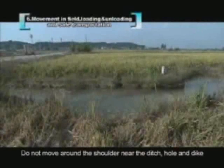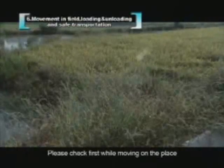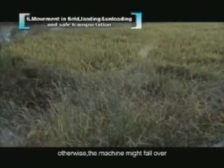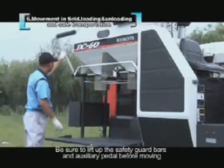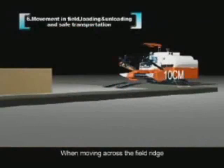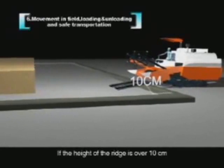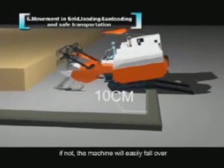Do not move near ditches, holes, or dikes. Check carefully before moving on places where weeds flourish or are covered by water — the machine might fall over. Be sure to lift the safety guard bars and auxiliary pedal before moving. Do not travel on bad road conditions for a long time. When crossing a field ridge, the harvester should be perpendicular to it. If the ridge height is over 10 cm, use a special springboard, otherwise the machine may fall over.